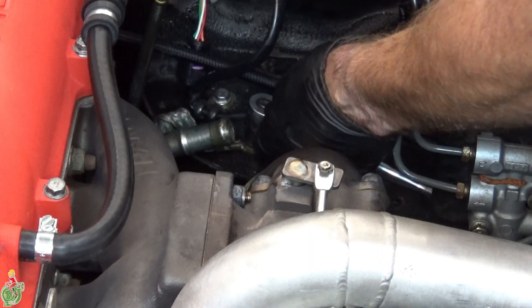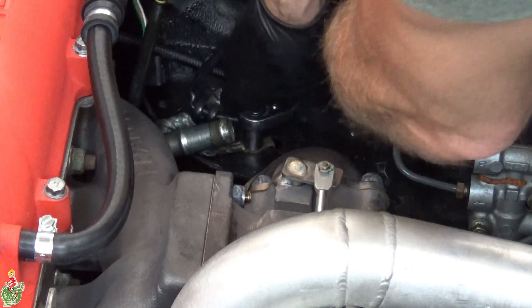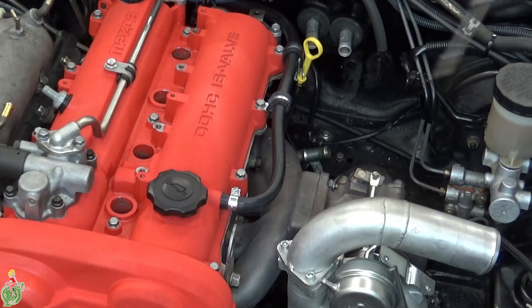Remove this ground strap on the right side of your engine — it's really important, don't forget about it. Don't forget about this PCV tube either.